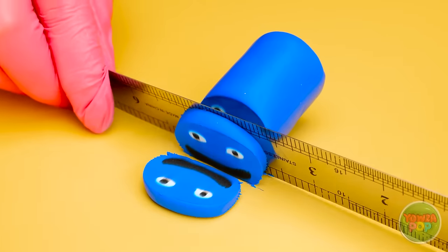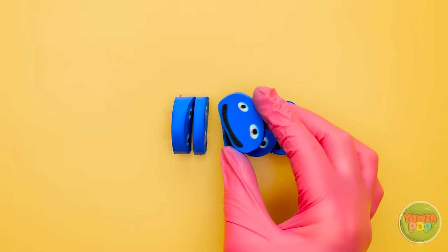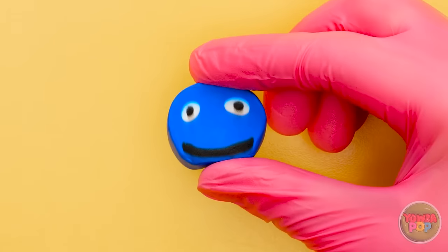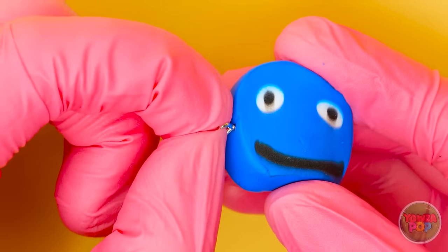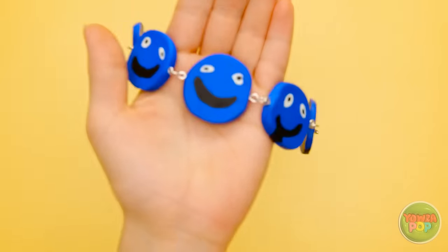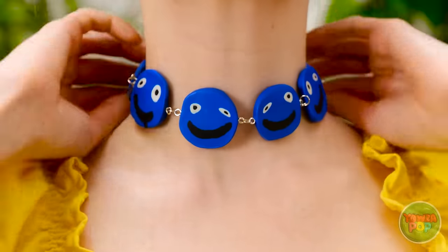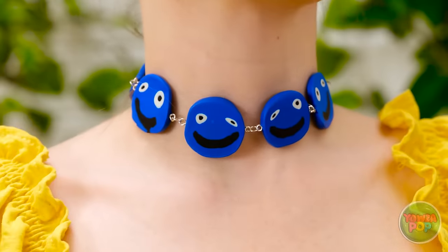I want to make thin discs, but I need to be careful not to squash them. I think that's enough. It reminds me of someone. Now I need to make it into a necklace. I've got a small hook — I'll insert it into the plasticine. I'll add more of the discs until I have a chain of blues. I've added a necklace chain at either end. Look at this — how does it look?